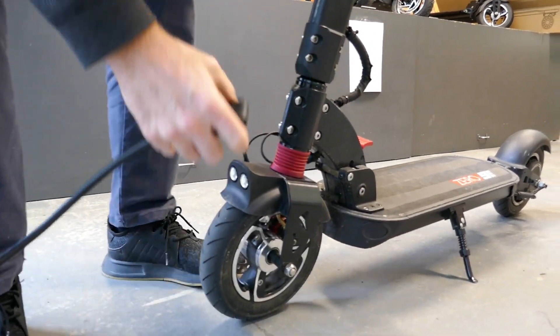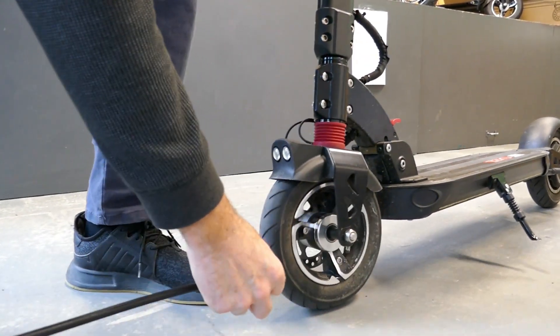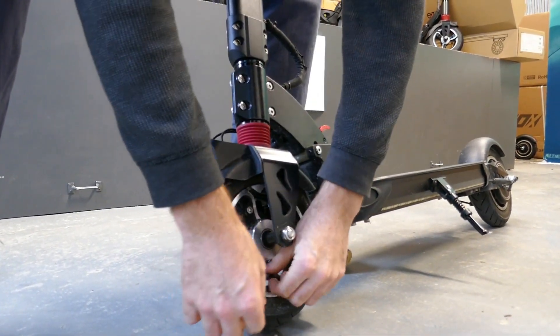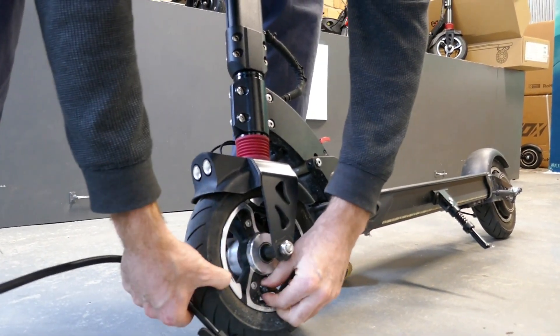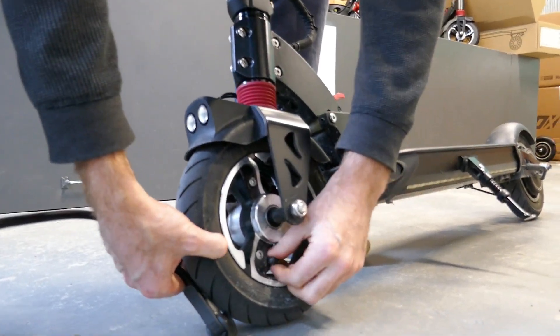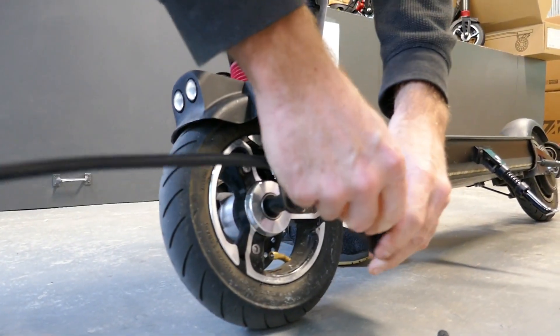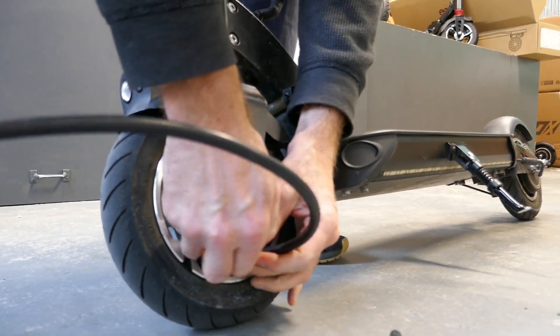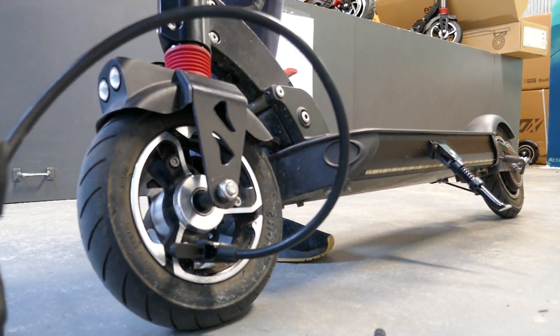Let's have a look at what this one's pumped up at. You can give it a squeeze — if you feel that it's easy to squeeze, it probably needs a bit more air. So we're going to pump this up to 50.